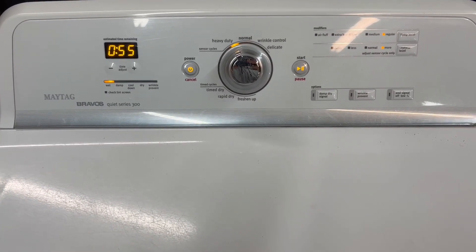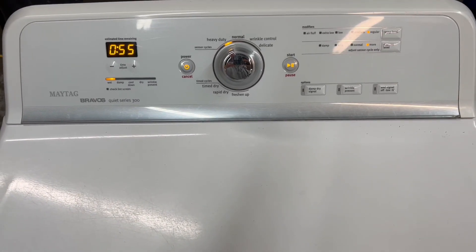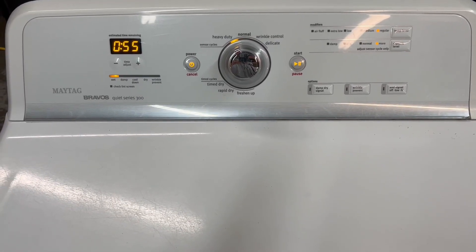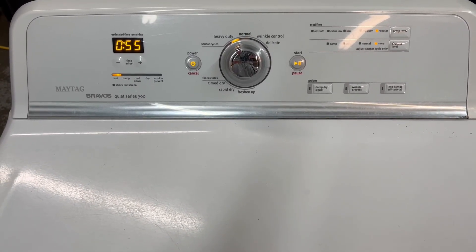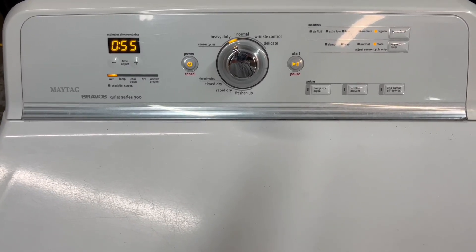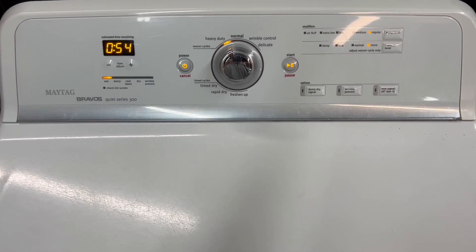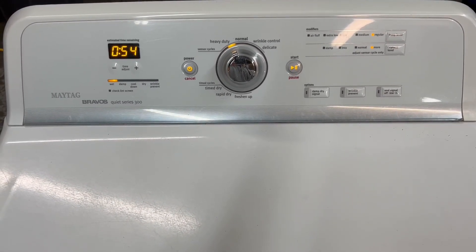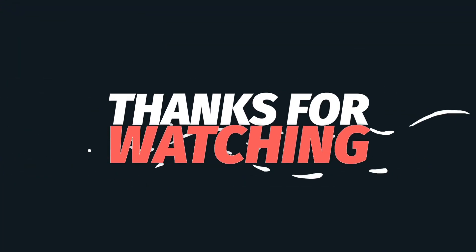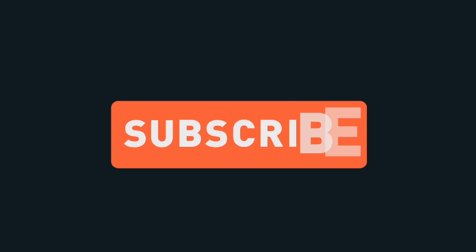So I'm going to let that finish up and I'll go ahead and get these listed up for sale. If you have any questions at all, please feel free to reach out on the listing — there's a description with basically everything you'd want to know. But if you have any additional questions please let me know. I appreciate you taking the time to watch my video — thanks, you guys have a great day!